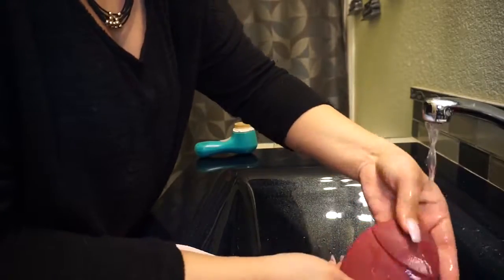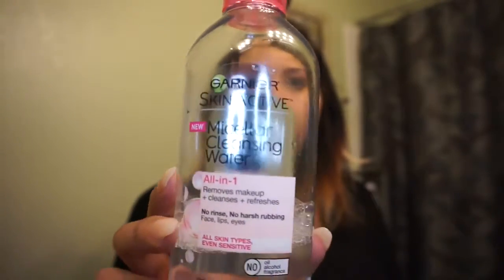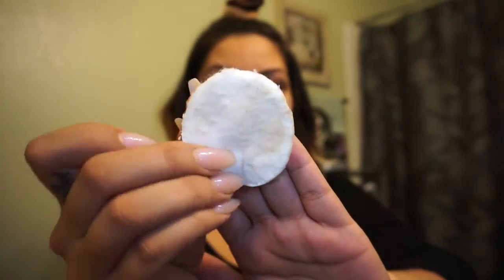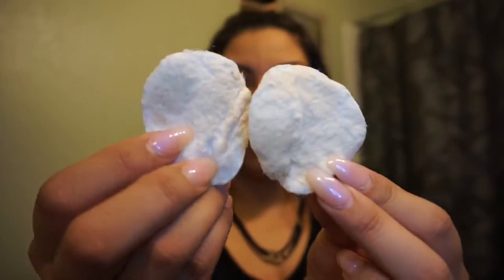They are kind of pricey — $25 a pop every time you do have to replace it — but Amazon usually has like a three pack for like $12, so you're saving money there. And with the Foreo you don't have to replace any brush heads. It's a silicone-based brush so it's easy to clean and doesn't contain bacteria.